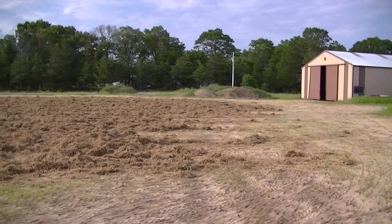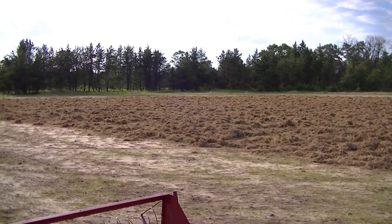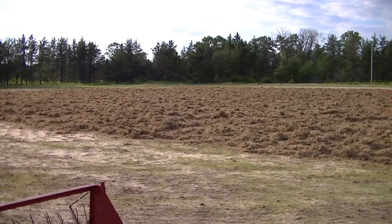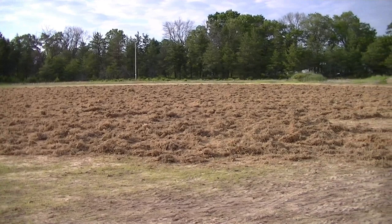The moss is all flipped, or fluffed. Once that dries, you can flip it again and you keep doing that until it's completely dry. Then I'll push it up into a pile and it'll be packaged up and shipped out.